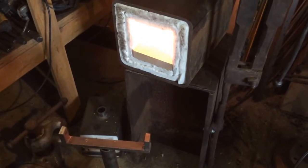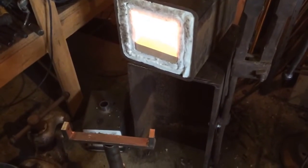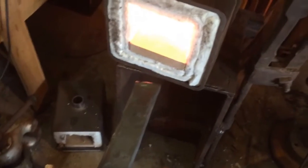Welcome back to another video. I'm Jerram and Brush Fire Forge is my business. Today we're going to test out this double burner forge on this piece of spring steel, and we're just going to see how long it takes to heat this thing up.